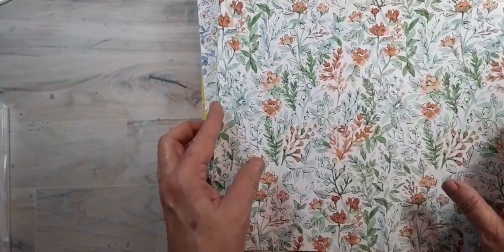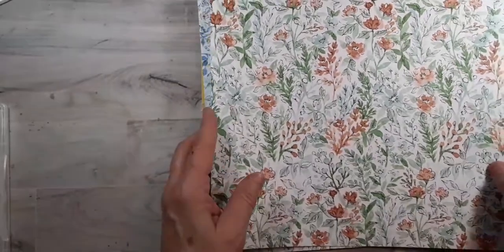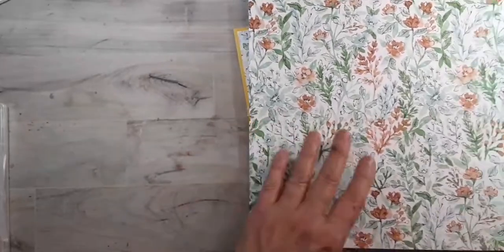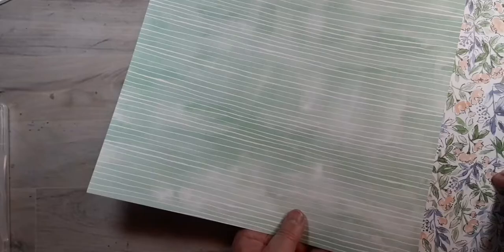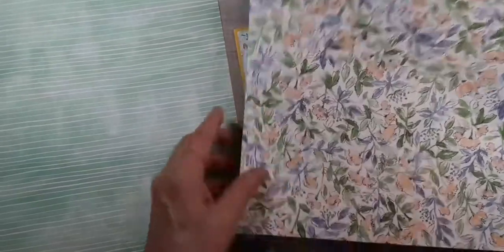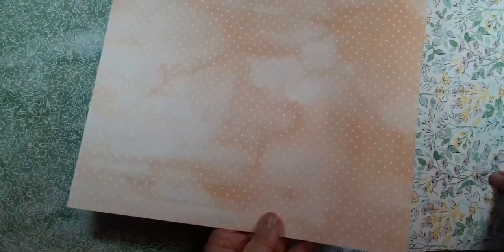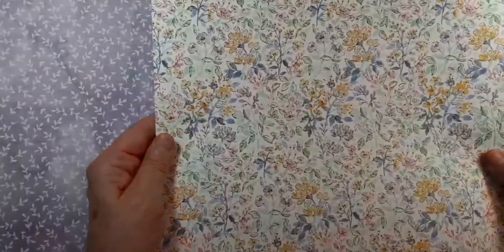This is some of the paper from this set. It has 12 sheets — six designs of flowers on one side, and the back is more plain and more of a neutral. Here's one and there's the back. Here's another one — there's the front of the flower side and the more neutral side. And you get two of each of those.